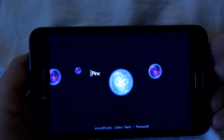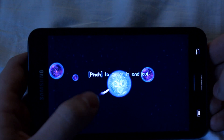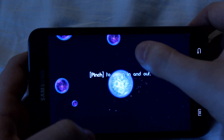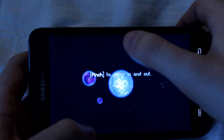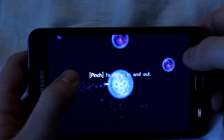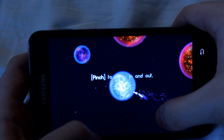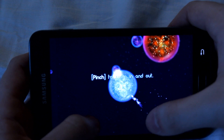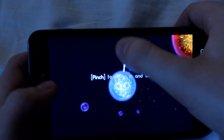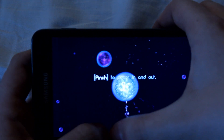You are this big bubble here. And you pinch in the opposite direction of where you want to go. You have to absorb bubbles that are smaller than you. And if you go to a bigger one, you will be absorbed by the bigger one, and that will be game over. So that's not something you want.